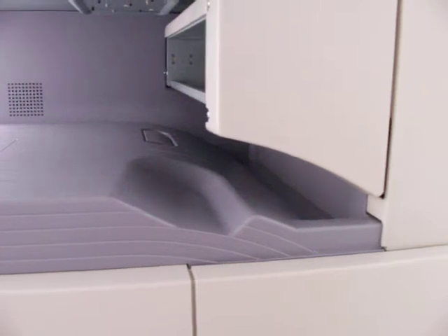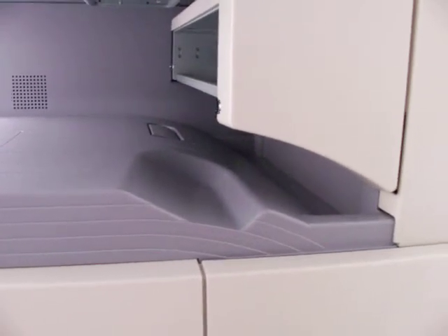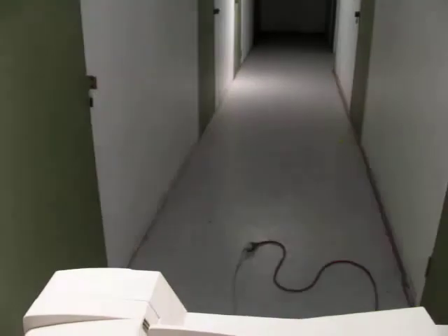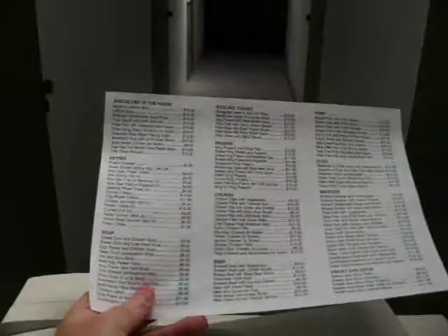It takes it back in to do the second side, and out it comes. We've now made that into a double-sided copy — one side here, and the other on the back.